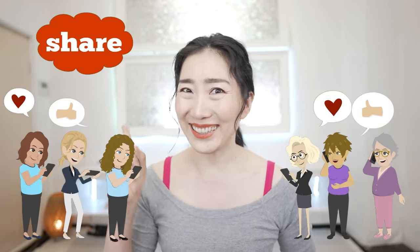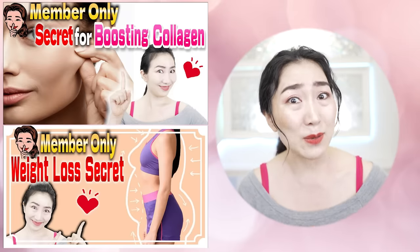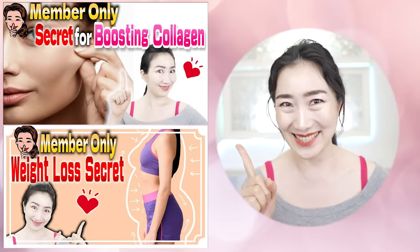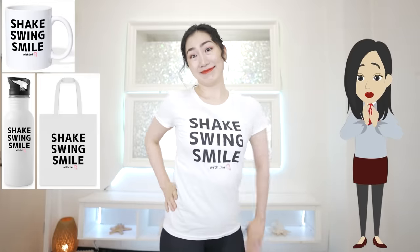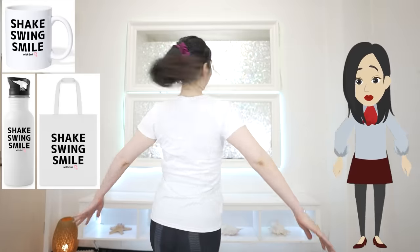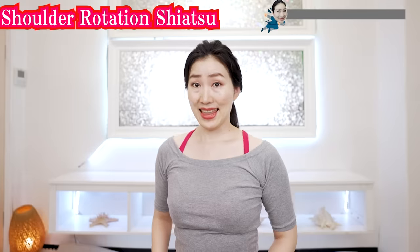Do you want to make Imi's vegan yoga a more enjoyable habit? Then join Imi's membership called Smile Beauties by hitting the link in the comment section. I have t-shirts and other items to make your vegan yoga more fun — check my store for details. Let's get 20 years younger with me!